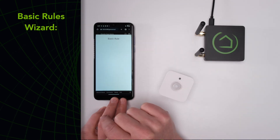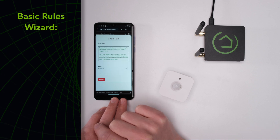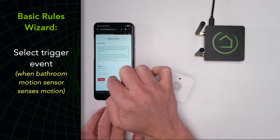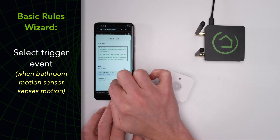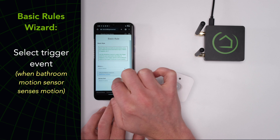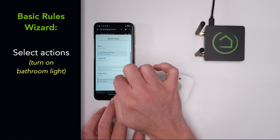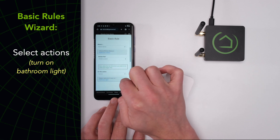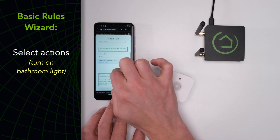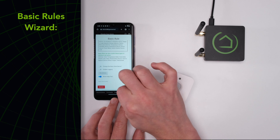This wizard walks you through building automations using the Basic Rules app, which is our easiest way to create rules. Use the drop-downs to select the triggering event — in this case, the bathroom motion sensor sensing motion. Then select the corresponding action, which is for the bathroom light to turn on. In Basic Rules, you can add additional actions such as waiting until the motion stops and turning the light off. You can add restrictions as well.